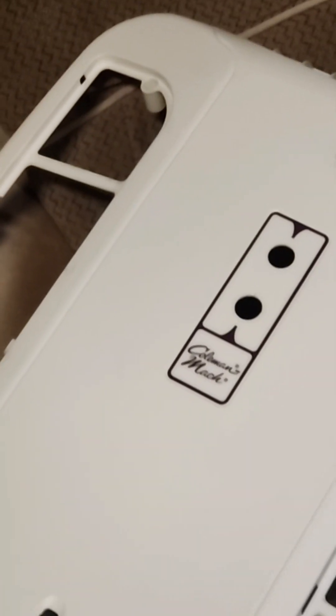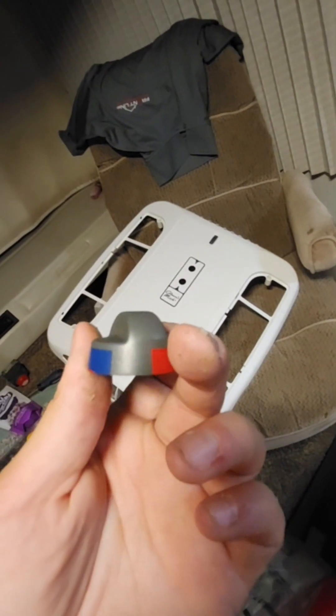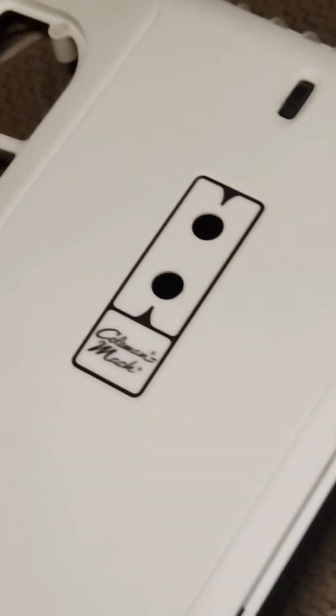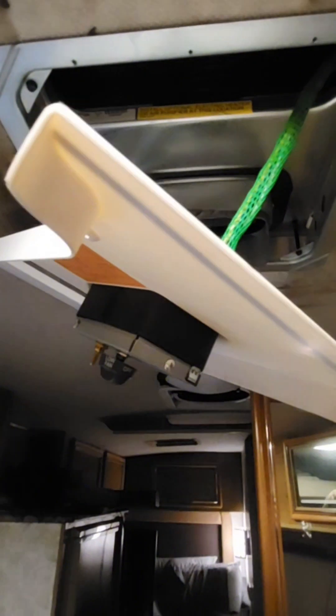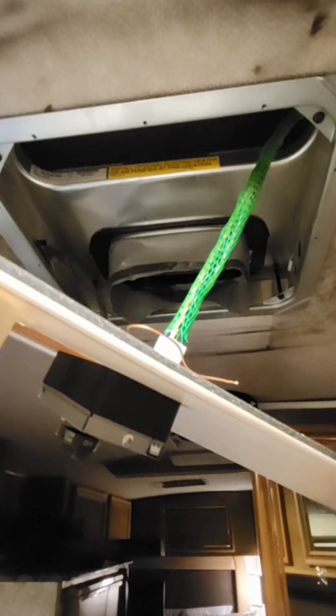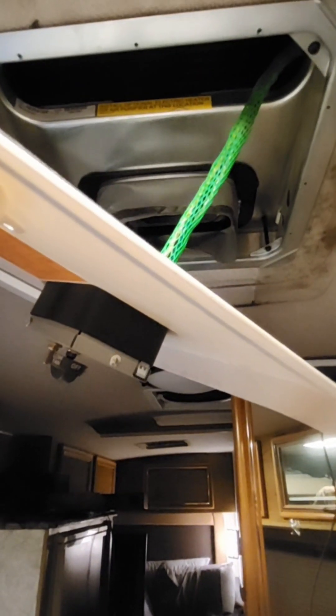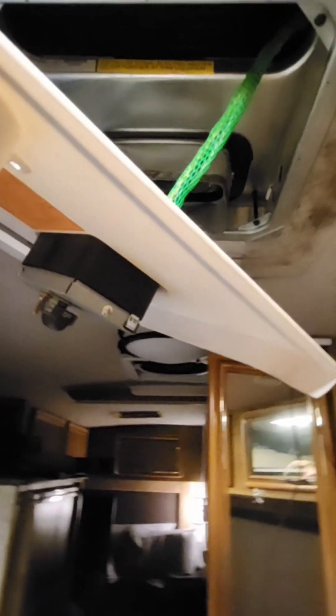I decided to take the air conditioner part for a very important reason — I'm tired of using manual controls. It's got on and off, high cool, low cool, that's it. You turn it on and in order to switch it from any other setting you have to get up out of bed and turn it down, then you get hot, then you get cold again. It's just a pain. These manual controls just are not it.